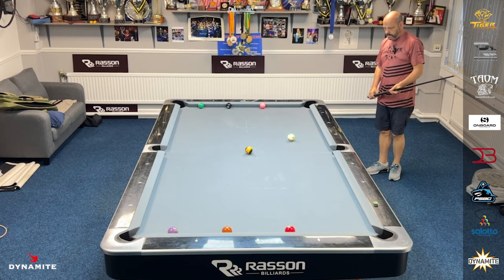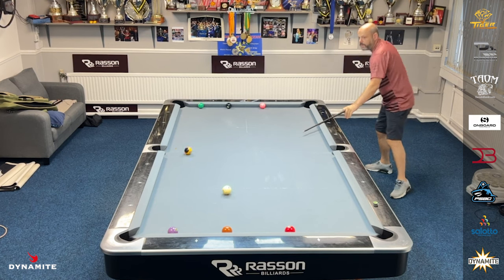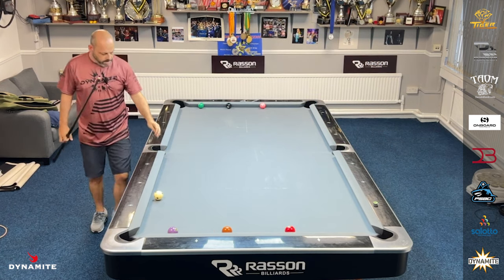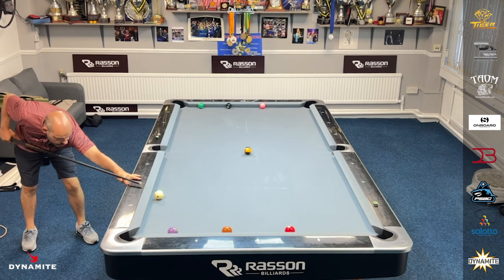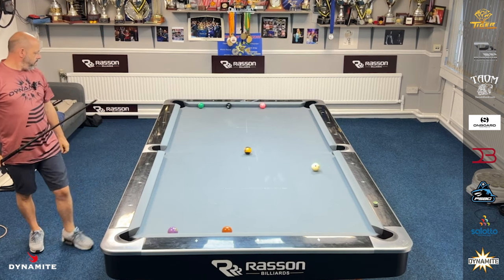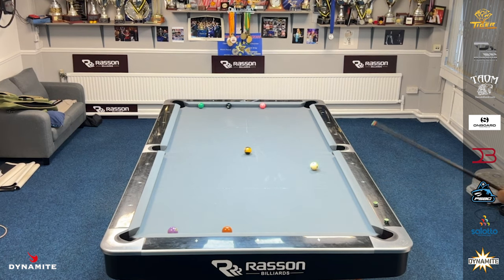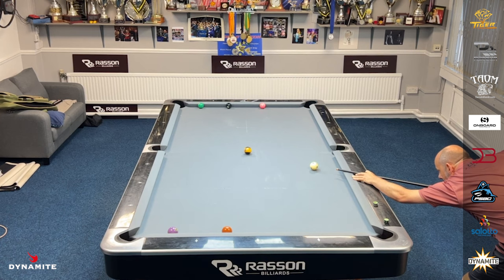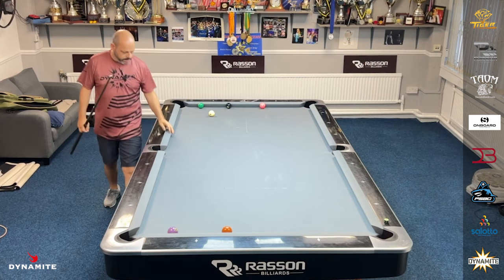A little tricky. So here, because the natural angle is close, I'm going to play this with a bit of bottom-right, just to swing that cue ball out away from that seven, but also just to make the angle a bit better on the three. Here, just a touch of left. I'll hear a lot of right on this — nice and easy, with quite a lot of right-handed English — just swings the cue ball out, making sure that I avoid that six-ball.